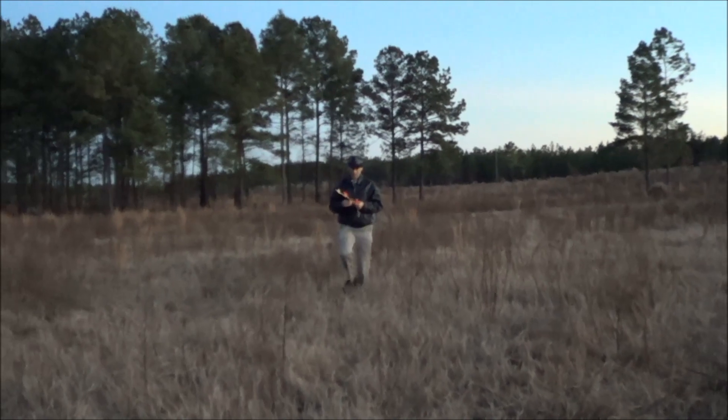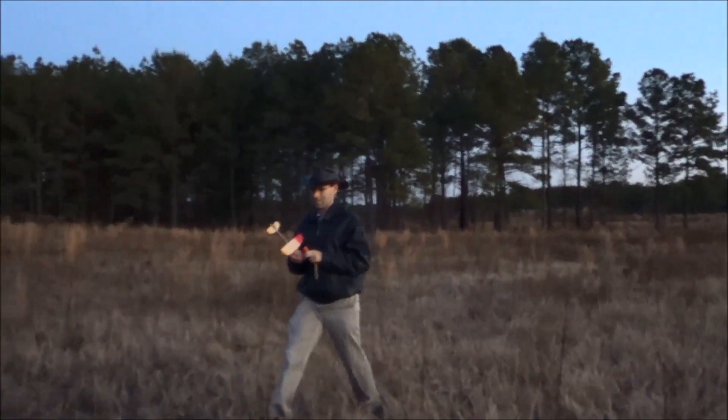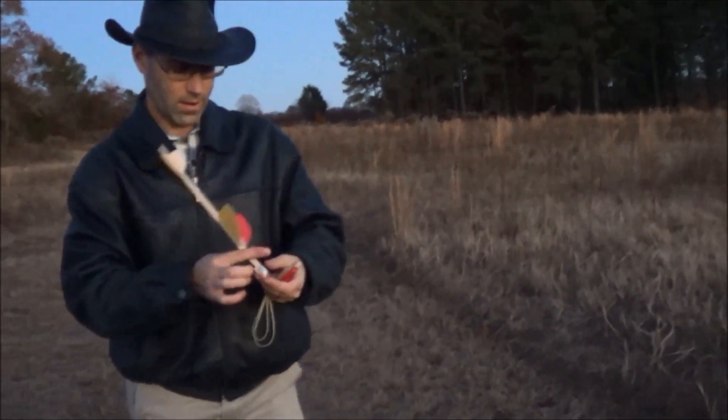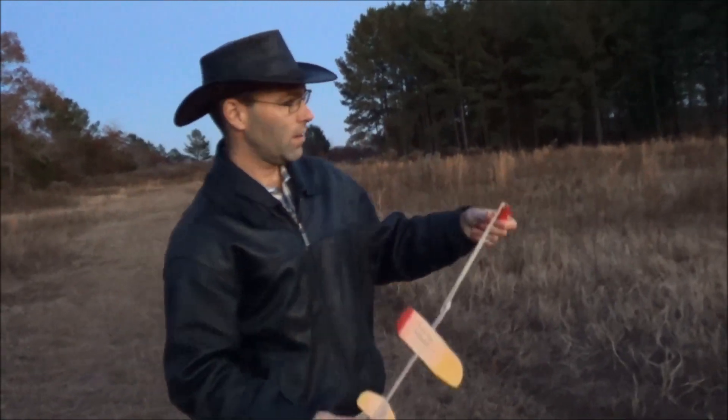That was 28 seconds. I'm going to take a little bit of clay off the nose here because it's acting like it's definitely nose heavy. Now let's try this again. A little bit less flutter that time, so we get a straighter launch — still nose heavy though.